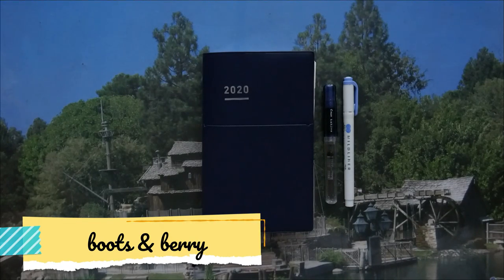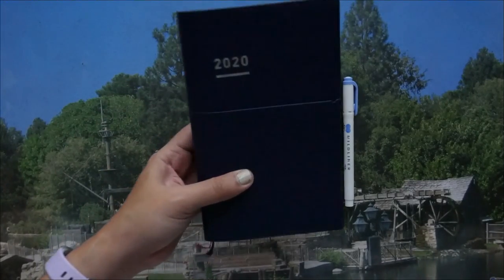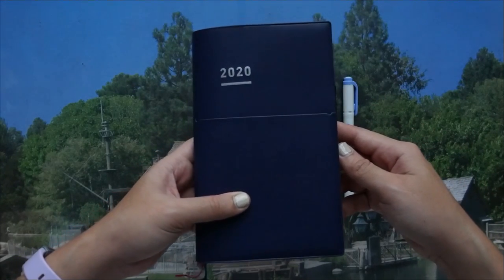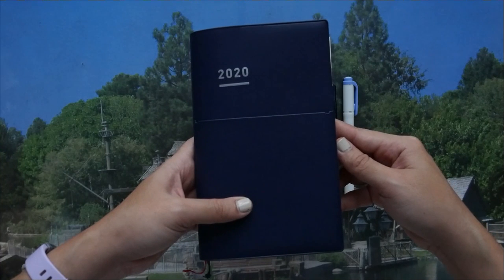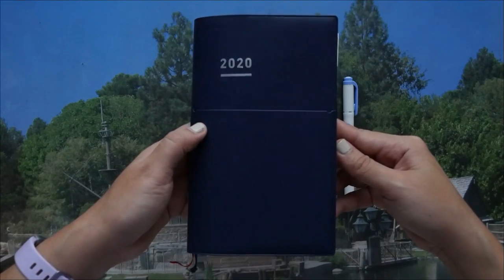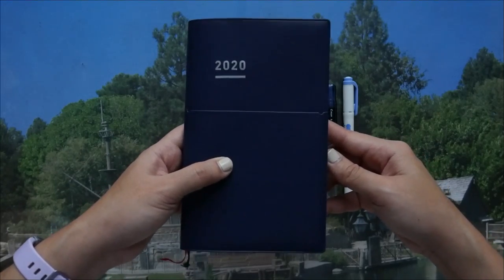Hey guys, this is B and welcome back to my channel. What we have here is my planner for 2020 — this is a Jibun Techo Bis in B6 slim. Before I share a flip through of my planner, I'll go over the tools I use with it.